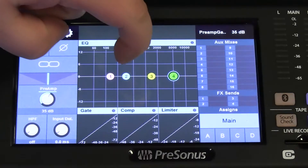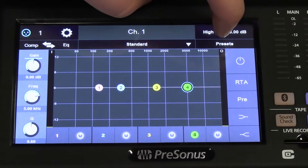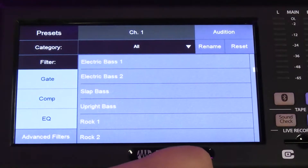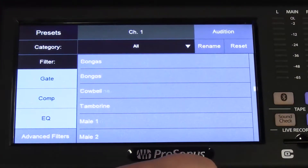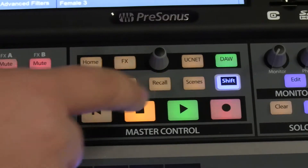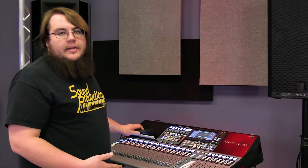But if you want to get a general preset EQ set up, every digital mixing console has presets. Depending on which make and model you have depends on where your presets are. For this, we're going to go to EQ, we're going to go to presets, and we're going to scroll down to a male vocal. We have this here — recall. Now we have an EQ and dynamic set up for a male vocal.